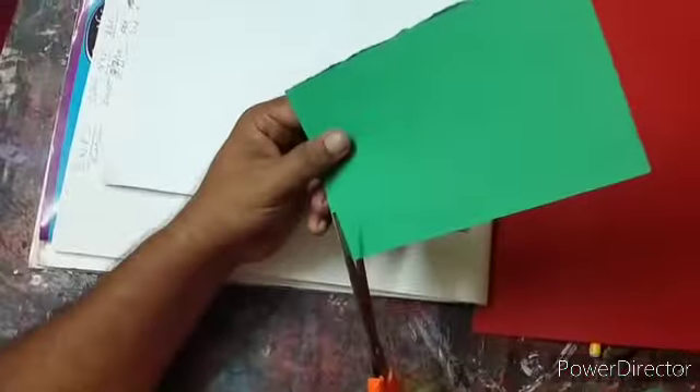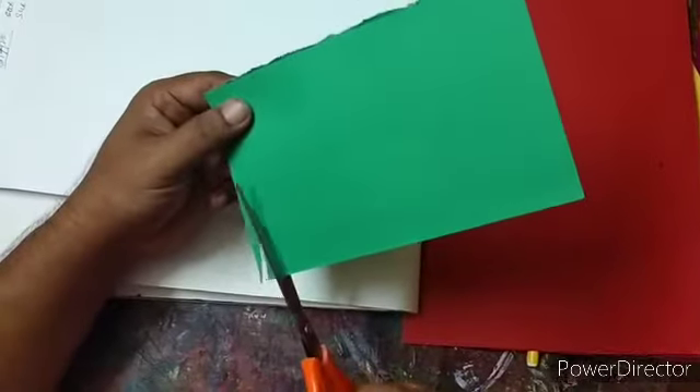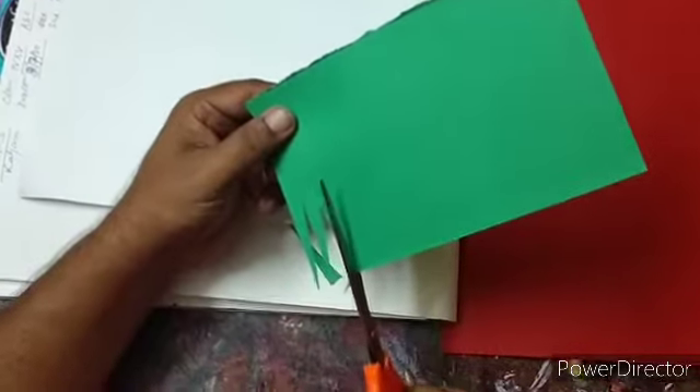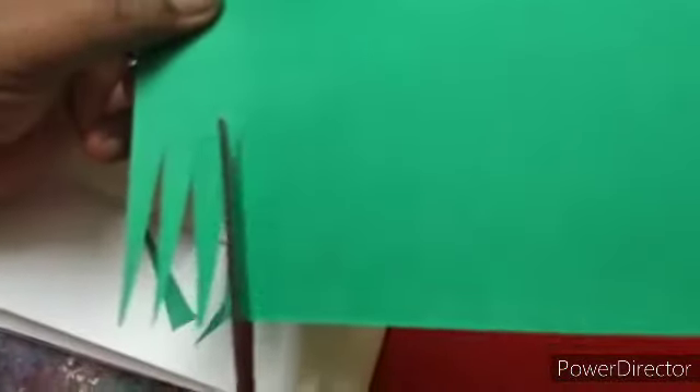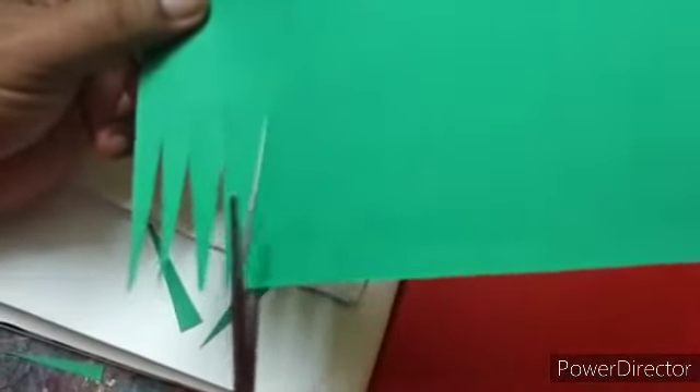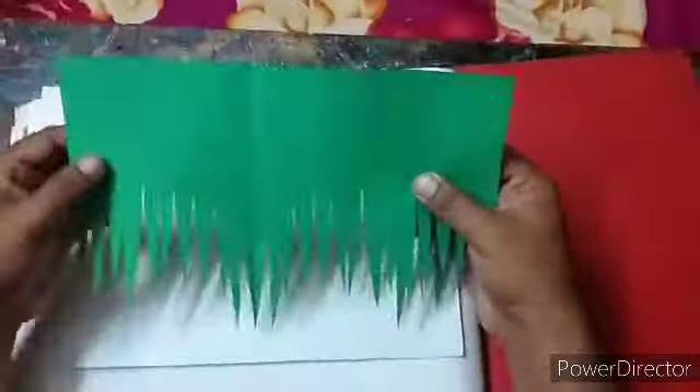Now we will take scissors and cut out this green sheet of paper like grass. And now the grass looks like this.